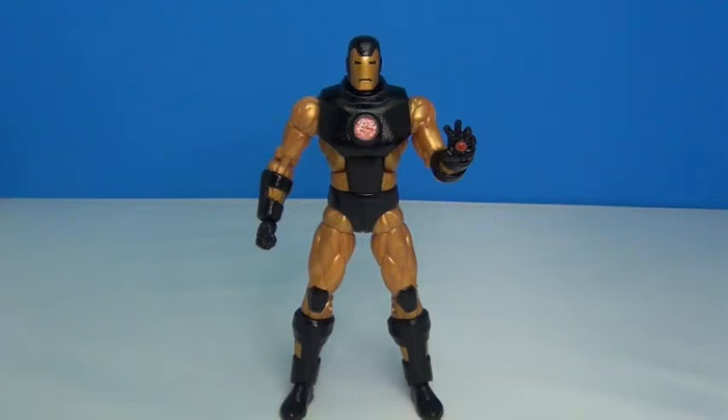This was one I got in a lot with two other characters for about 12 bucks on eBay — it's the basic retro carded Iron Man. He didn't have his shoulder pads; they'd been cut off or ripped off somehow. So I basically just swapped out all the red for black.